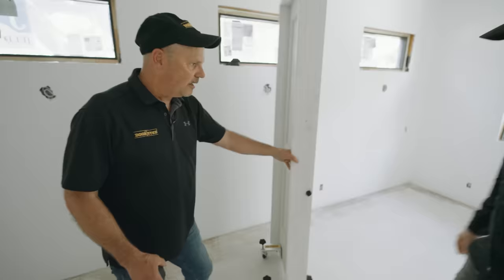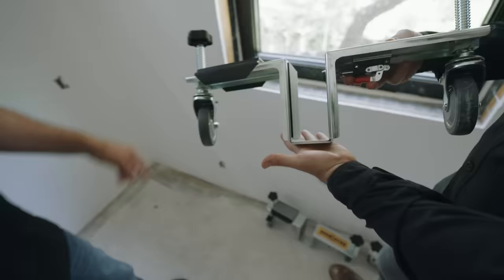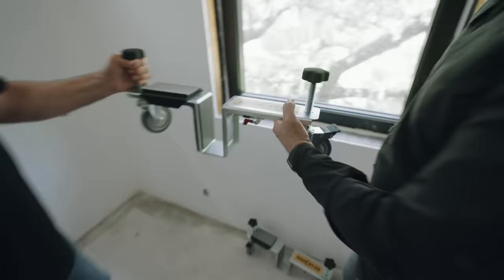There are two sizes of the Door Stud. The standard handles inch-and-three-eighths and inch-and-three-quarter doors. The Pro version handles larger, heavier doors. Both are 12-gauge steel, zinc-plated. The standard has a quarter-inch lift on the bottom; the Pro has an eighth-inch. They use acme threads and can handle 500-pound doors. They also make custom units that go even bigger. With a spacer the standard covers two-and-a-quarter down to inch-and-three-quarter; the Pro is designed for inch-and-three-quarter doors.